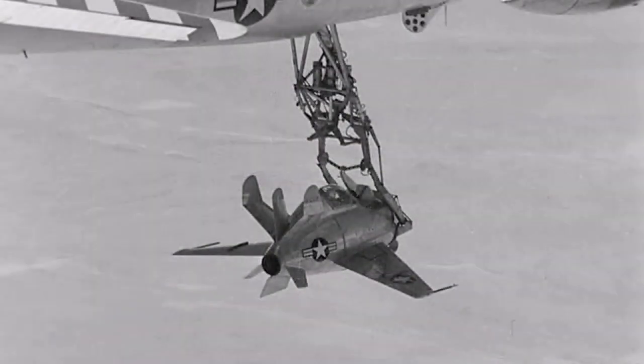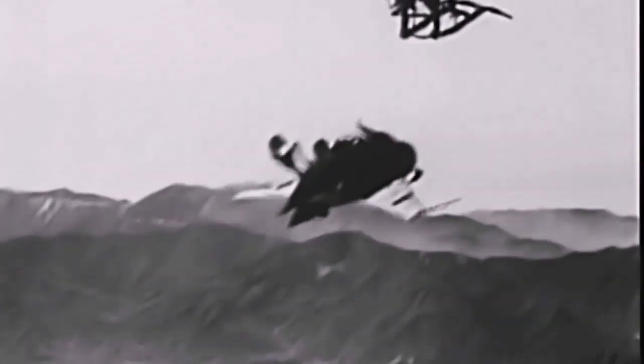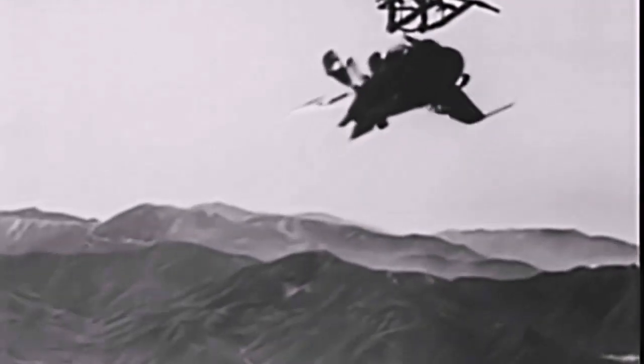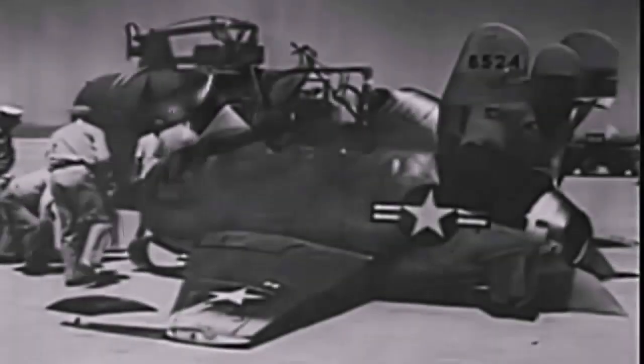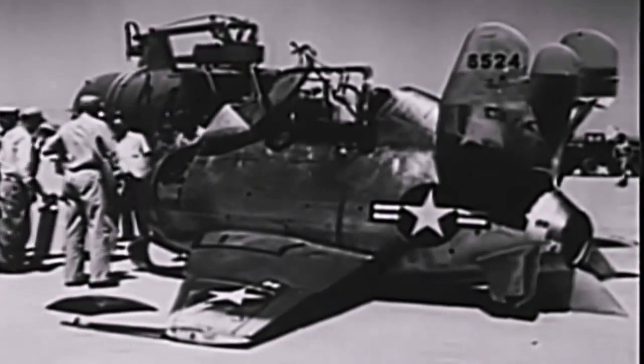During the fifth free flight on October 22, 1948, Schock again found it difficult to hook the Goblin to the bomber's trapeze, aborting four attempts before hitting the trapeze bar and breaking the hook on the XF-85's nose. Again, a forced landing was successfully carried out at Muroc.